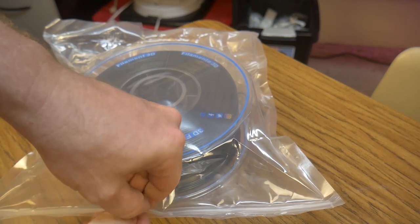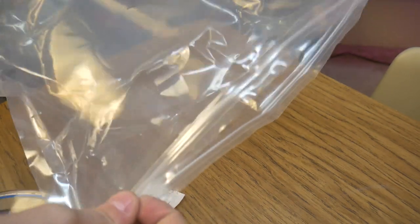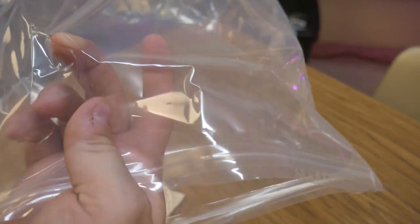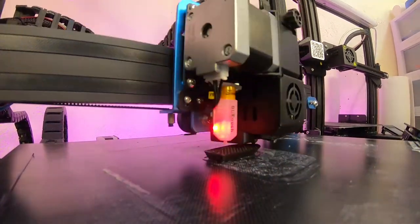The roll of filament comes vacuum packed in a nice resealable bag. I did have a problem with mine though — it appears the bag was punctured at some point, and I don't think it was after I had opened it. So it's something to keep an eye out for, and I will report if there are any issues with printing as a result of this punctured bag.